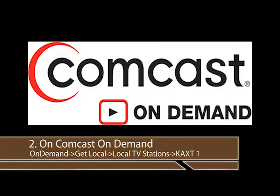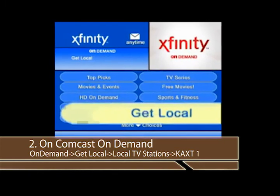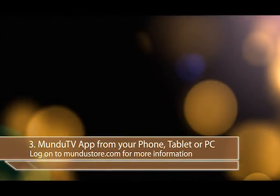If you have Comcast On Demand, head to the Get Local section and then to Local TV Stations where you'll find a variety of programming for VIA TV under the KAXT 1 tab.